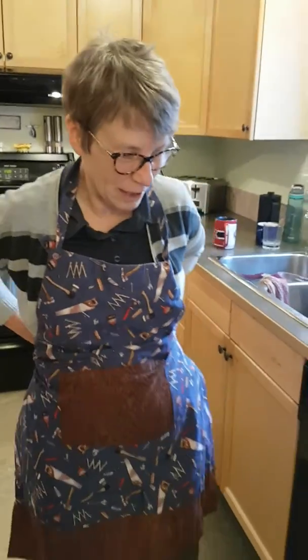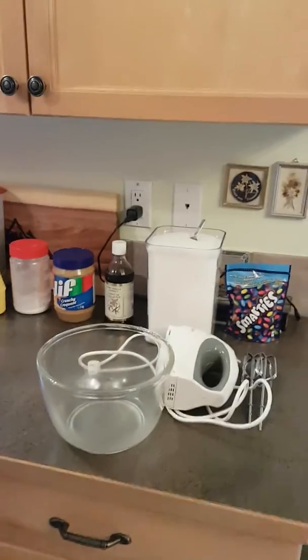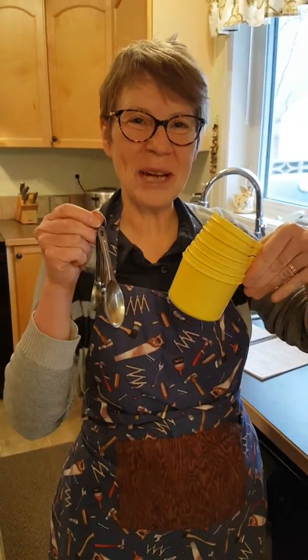So the things you are going to need for this project: a mixer, your mixing beaters, a bowl, measuring spoons, and measuring cups.